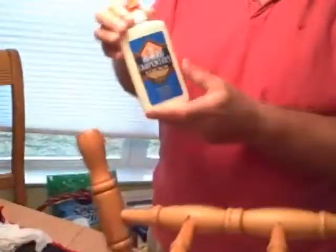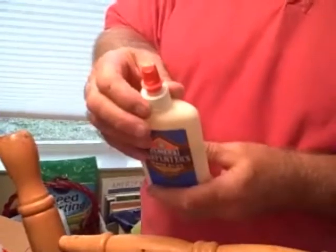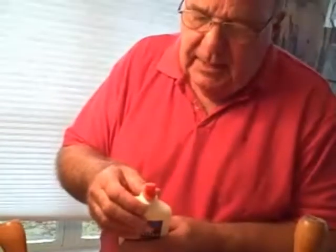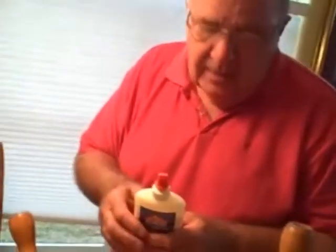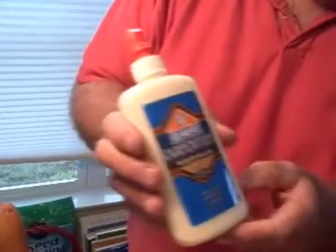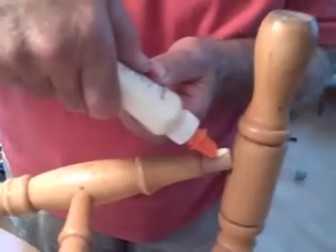I have my Elmer's Carpenter wood glue — the yellow stuff. I like it because it dries fairly clear and pretty quickly. Carpenter glue holds a little better than the old schoolhouse white glue. I'm just going to dab a little bit on here, a little dab on top, then use my finger. Do the same over here on this one — get it ready, because this is the only place I'm going to be using glue.